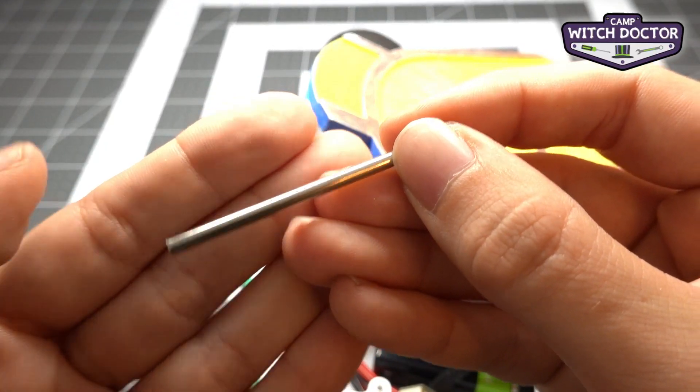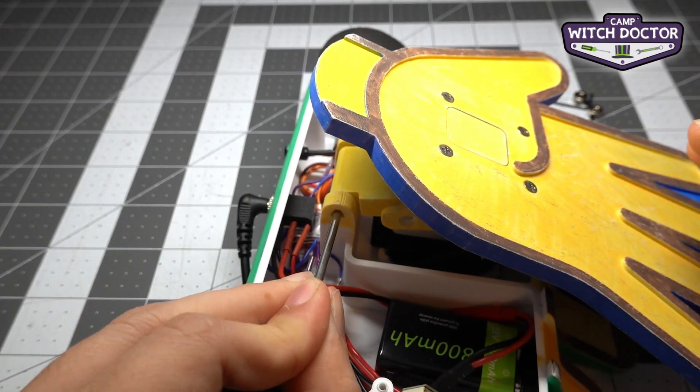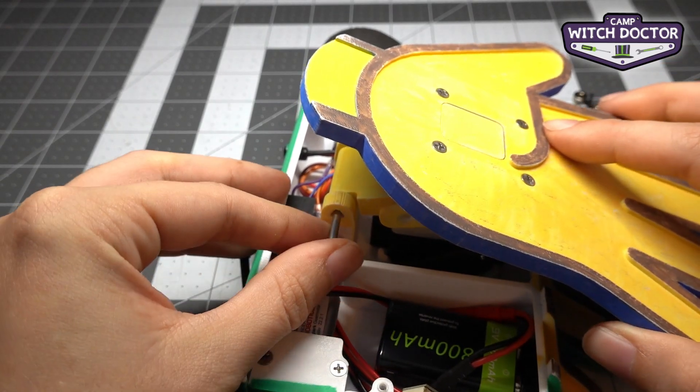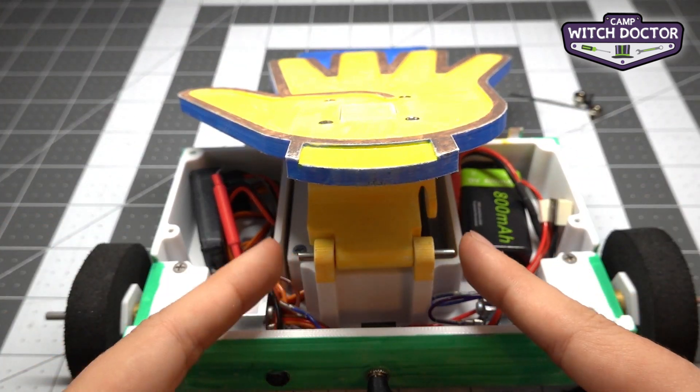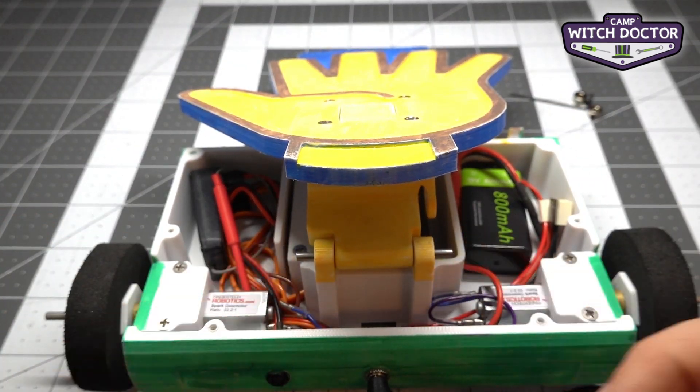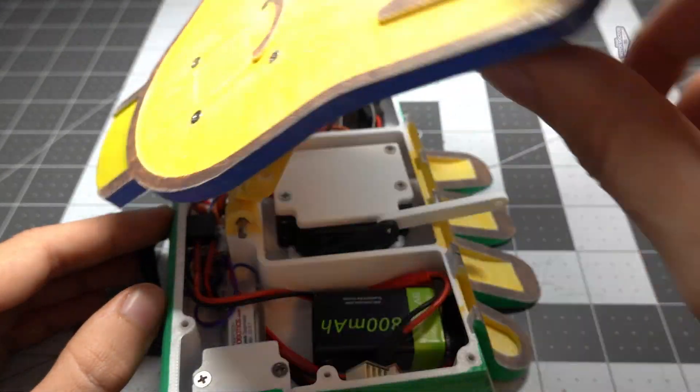You're going to take the shorter axle that comes with your kit and slide it through your chassis and out the other side. It should look like this with a little bit of axle left on both sides. With that, we can move our lifter arm up and down. So we're almost there.